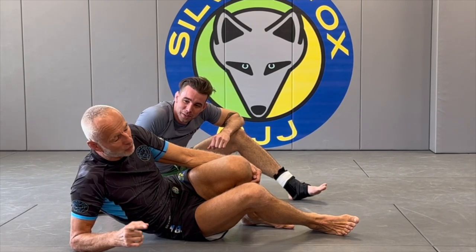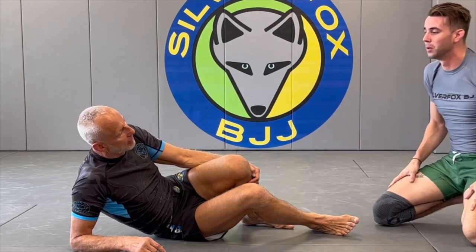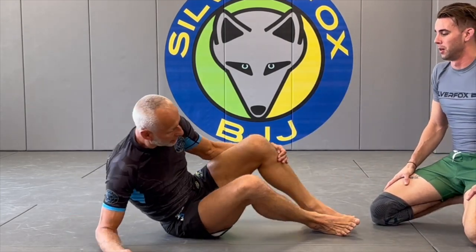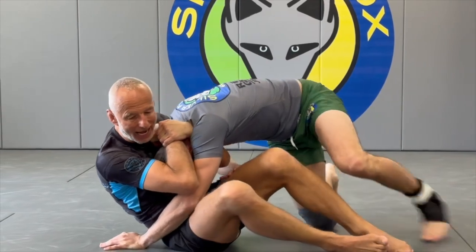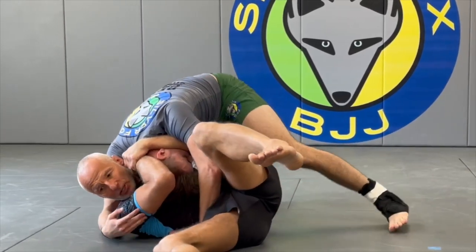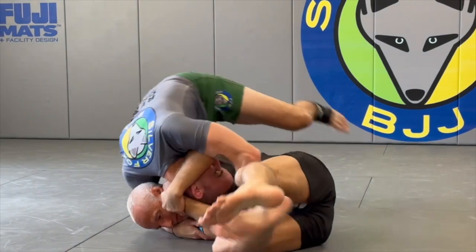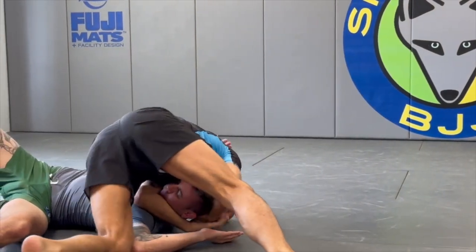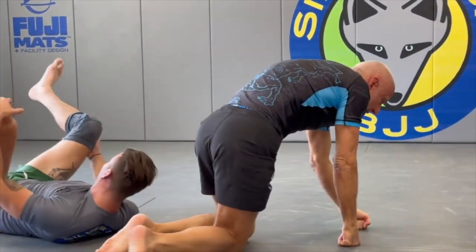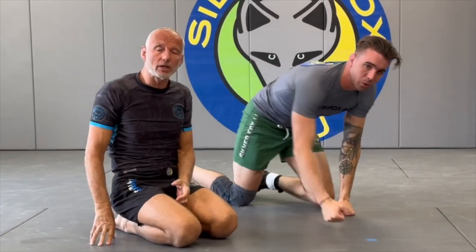If your opponent tucks in his chin in response to this, I still do this — as he gets to the side I turn away and continue to squeeze. Sometimes you get a sweep; I usually keep the grip and you will get the finish when he lands on the other side. This is an extremely effective weapon.